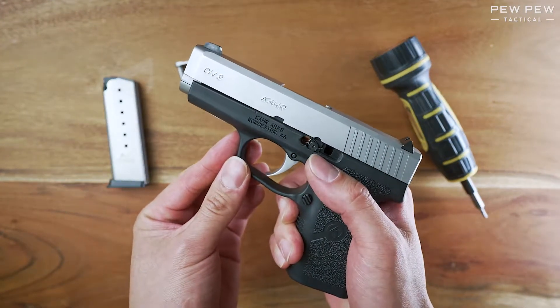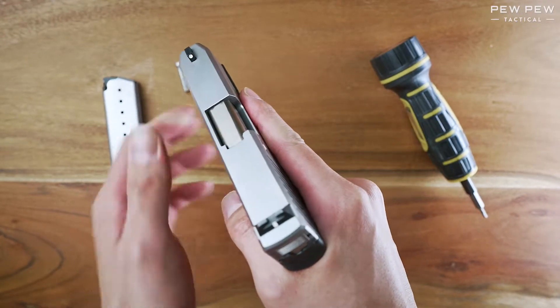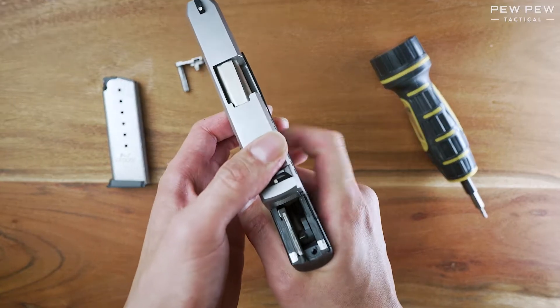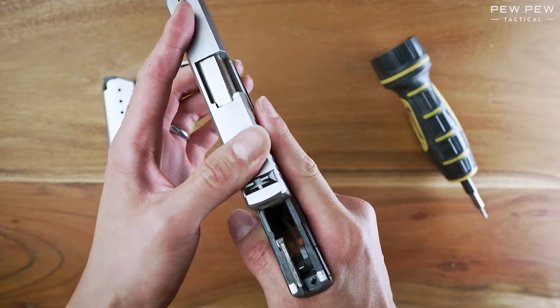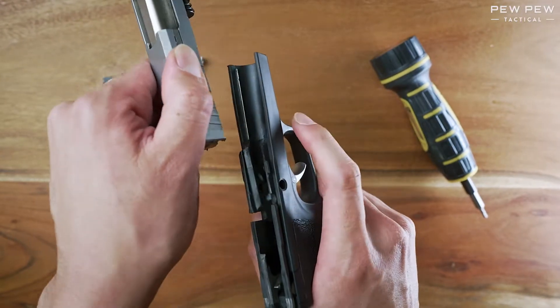Since it's a striker-fired gun, you will need to depress the trigger. Make sure you're aimed in a safe direction, even though you've checked that it's safe. Press the trigger and it should just slide off. If it doesn't slide off, make sure your finger is still depressed on the trigger — it might catch sometimes.